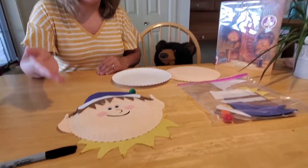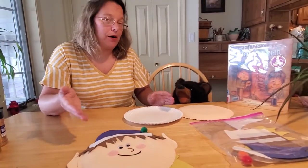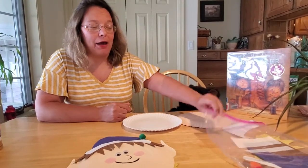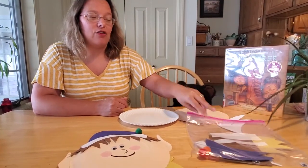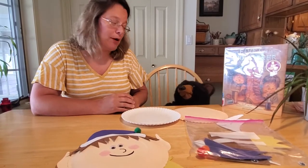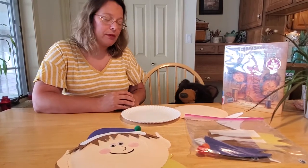Here's the even better part: if you happen to live in Mifflinburg, Pennsylvania, you can come on down to the Herb Memorial Library and pick up a pre-made elf-making kit. Just ask one of the staff members for the craft kit and you can make your own elf — it'll be so fun! But if you don't live near us and you can't pick one up, you can still make the craft; it just takes a little bit more work.